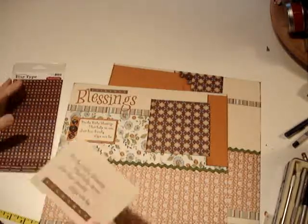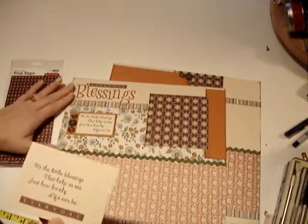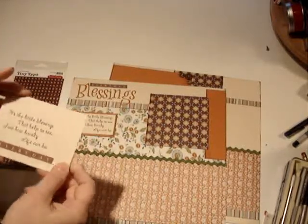Included with the kit, if you're buying the kit, is you get the little poem and you get the pre-printed piece. With your directions, I also included a file to print this yourself on your own colored cardstock, whatever you would like it to be.